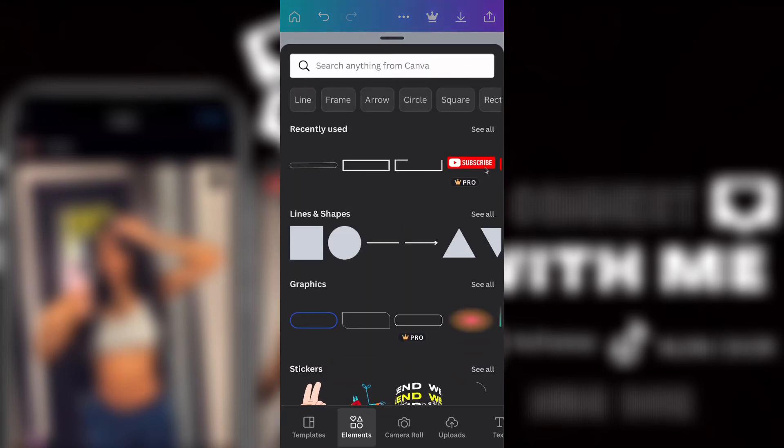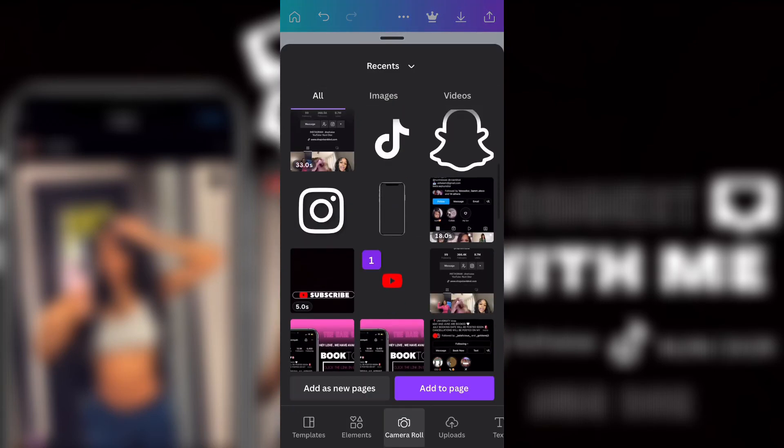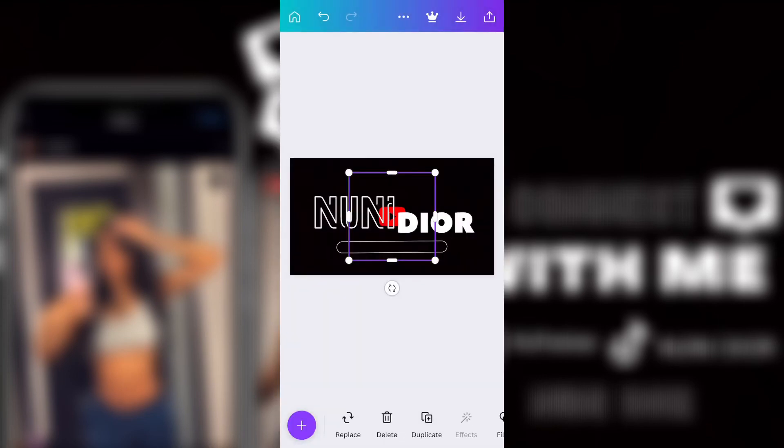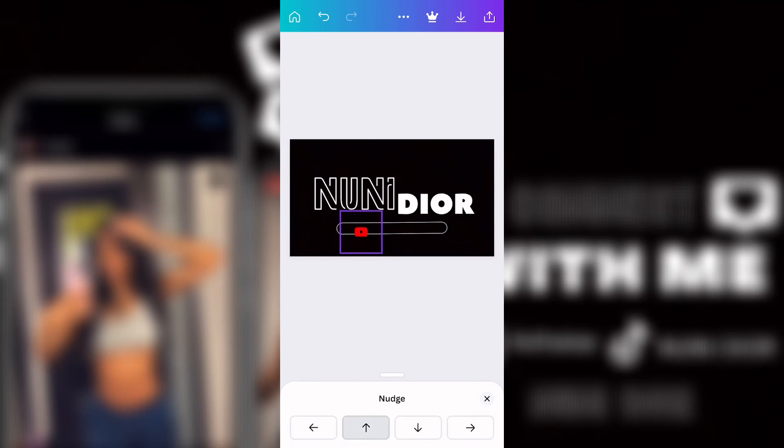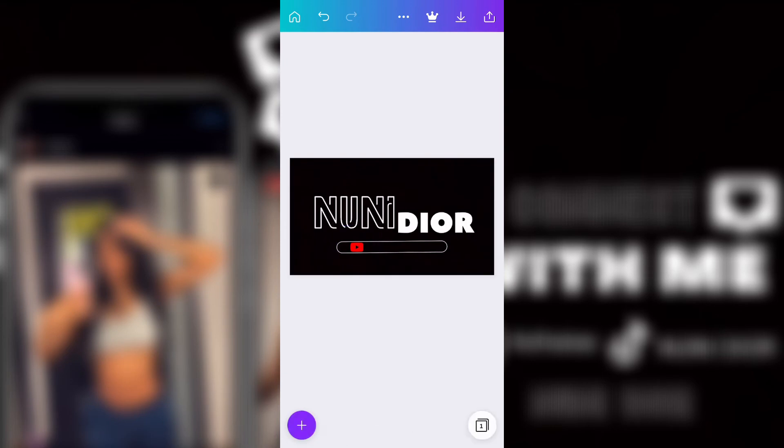Now I'm going to Elements and I found this little circle round shape — I liked it so I used it. Then I added the YouTube logo, which I got from either Canva's elements or Pixabay. Now this is me just moving it to how I want it.